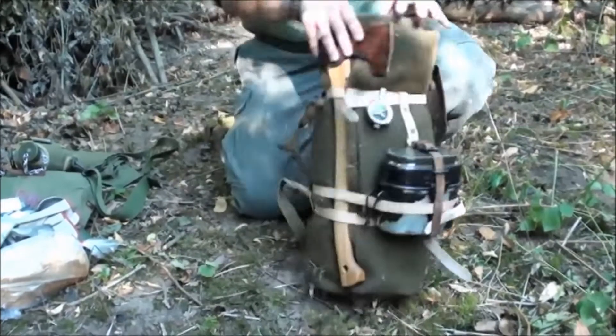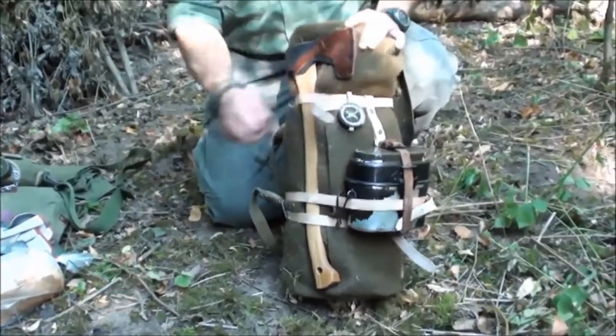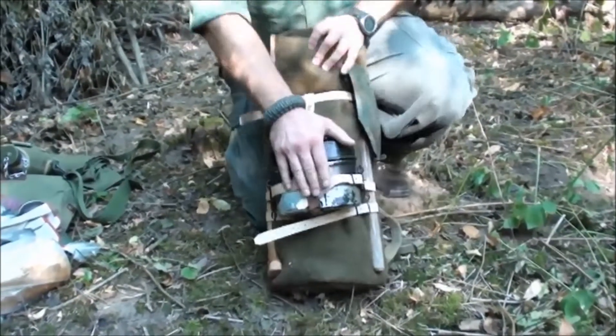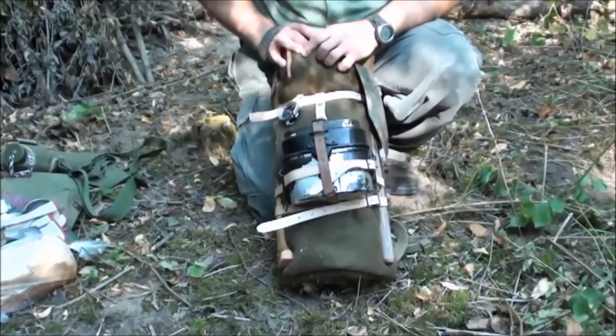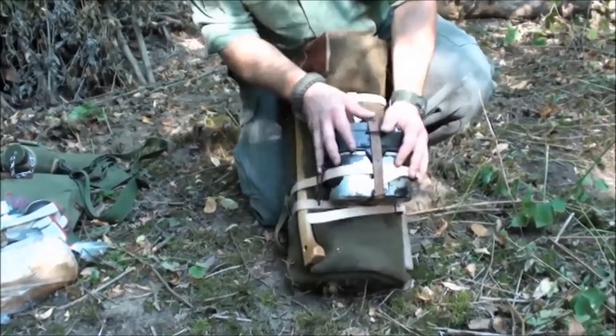So for the current activity, I'll need a shovel — I can slide that behind the strap too. I'll need an axe — that also goes behind the strap. And of course the indispensable mess tin, in which I usually prepare my dinner — that can also be strapped on here.